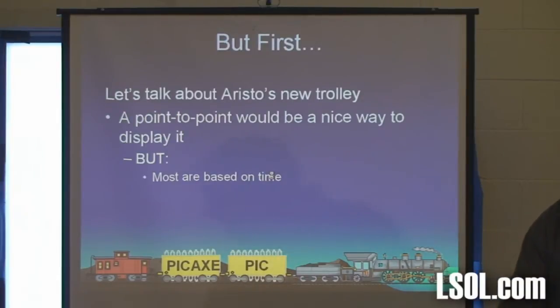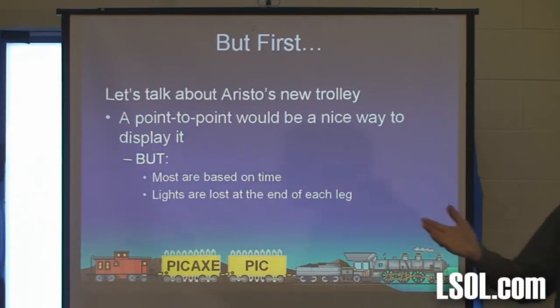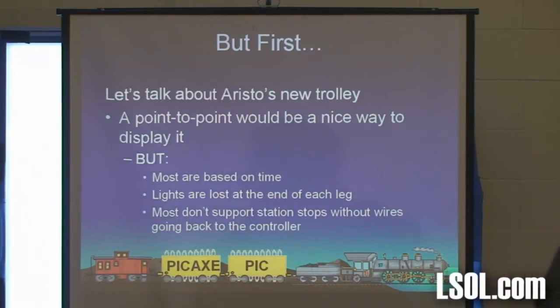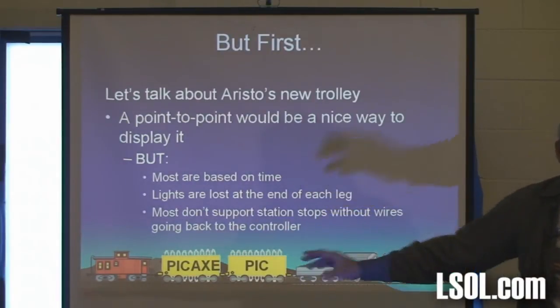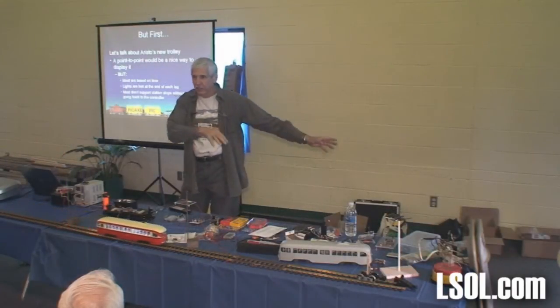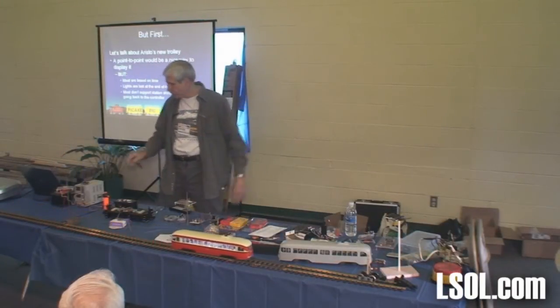But there are some problems with it. Most are based on time, and because they're based on time, if I change the speed of the trolley my timing gets messed up — I don't like that. The lights are lost at the end, and if you've got some sort of sound device it's going to die. Most don't support station stops. A station stop is when a trolley goes along, stops, and continues in the same direction. Some will support station stops, but then you have to have a sensor that sends a signal back to the controller to trigger the stop.